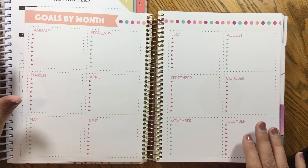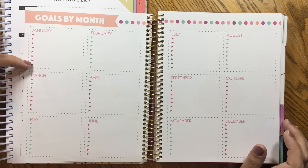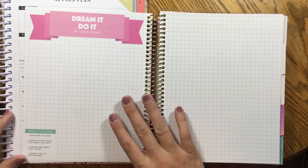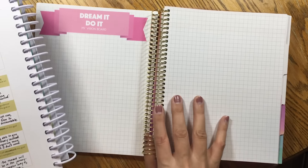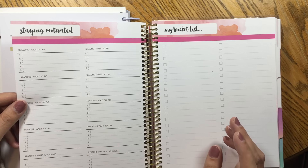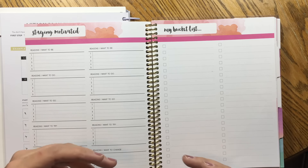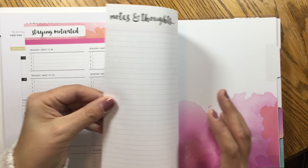This is where the Recollections planner starts to diverge a little bit. Here you can break down your goals by month — about eight spaces per month to list out your goals. You also have a gratitude tracker, an achievements tracker, and then a vision board space. This compares to the big picture section in the PowerSheets, which has some instructions for your vision board and quite a bit of space. The PowerSheets also have a reasons section — so it looks like the Recollections sets your goals then defines your reasons, while Laura Casey's sheets work the other way.